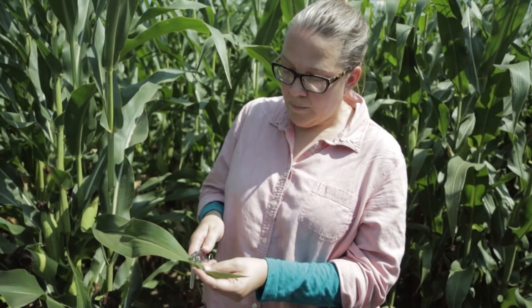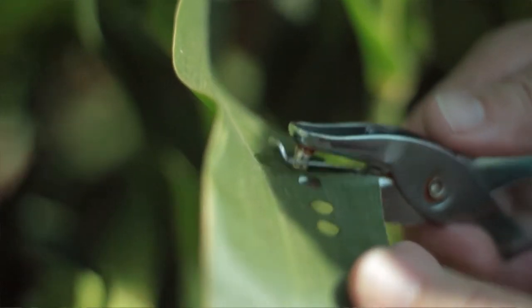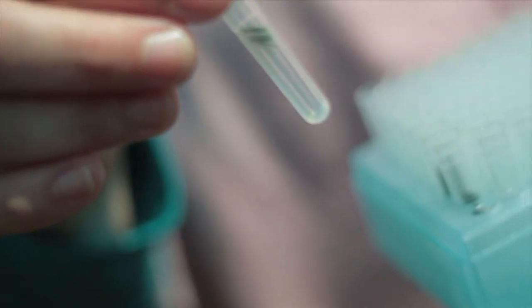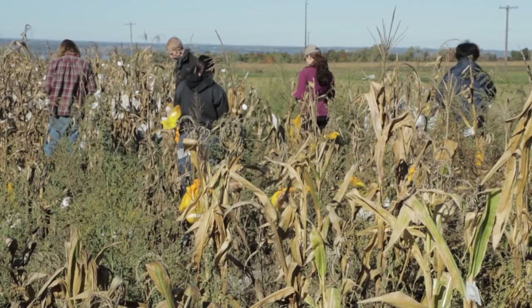What we're trying to do here is take leaf samples. We have all the information measured about this plant — the height, the flowering time — and we want to connect that to the genotype. To do that we want a tissue sample that we're going to sequence. We put a tube on a regular hole puncher and punch holes in the leaf — you'll see they end up in the tube. In the end this will all be sequenced, and then we come back in September and October to harvest the corn crop.